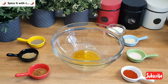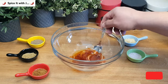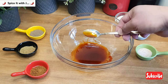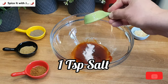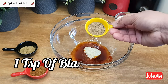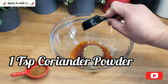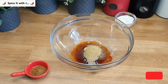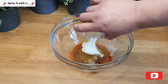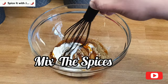First, pour in a quarter cup of oil in a bowl and add one tablespoon of Kashmiri chili powder. Please mix them together as shown in the video. Next, add one teaspoon of salt, one teaspoon of garlic and ginger paste, one teaspoon of black pepper, one teaspoon of coriander powder, one teaspoon of tikka masala, and two tablespoons of yogurt. Please mix the spices.